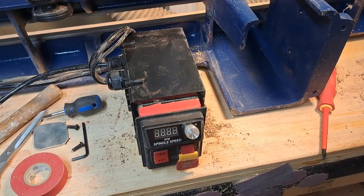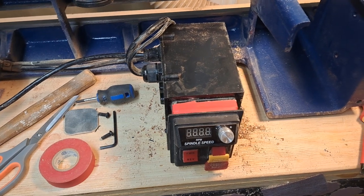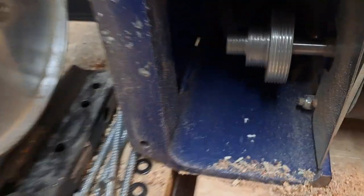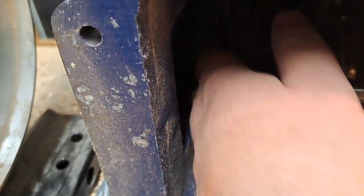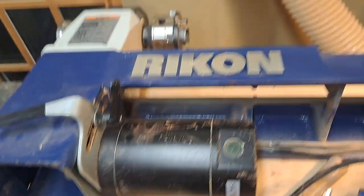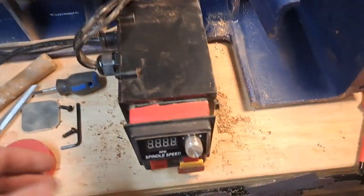Before I put it all the way back together I want to do a test to make sure the motor will start and stop. It's plugged in and not running, which is actually a really good sign — when I plugged it in before, the motor would start running immediately. I also took the belt off so that the motor can fire up without the spindle spinning, since the lathe is laying down.